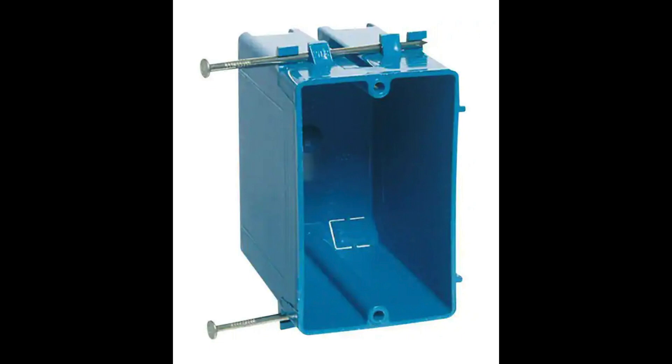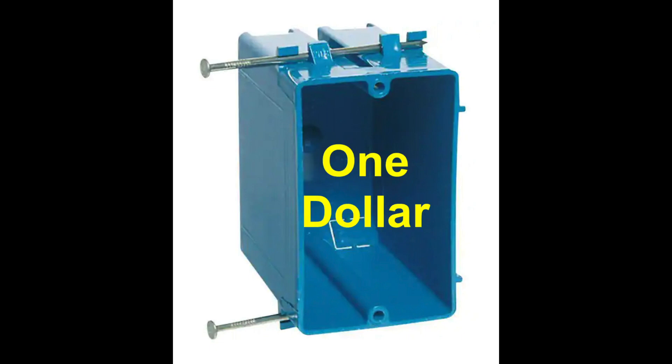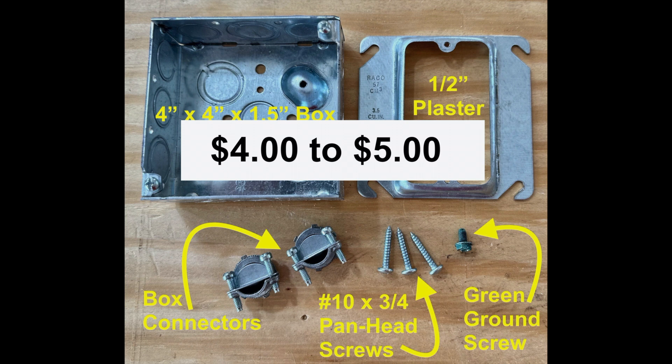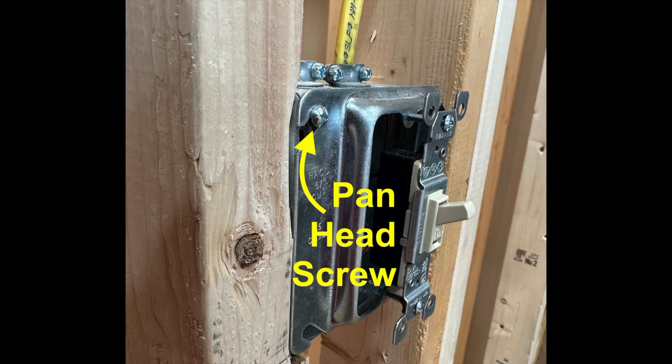So let's talk about the price difference. A typical plastic box sells for around a dollar, but my metal box option requires a lot more parts and the price is four or five times more. On my house edition I have 45 metal boxes for switches, receptacles, and lights — so instead of paying $45 for boxes, I probably paid a couple hundred bucks.